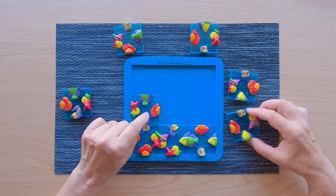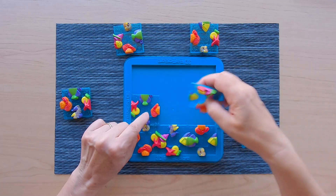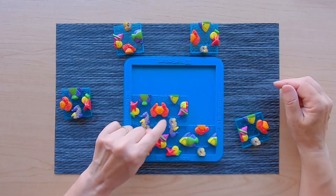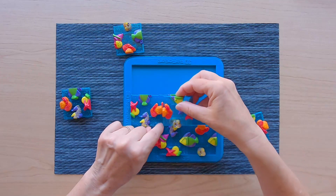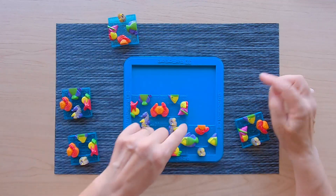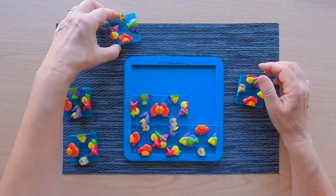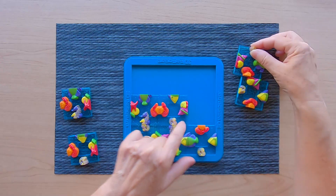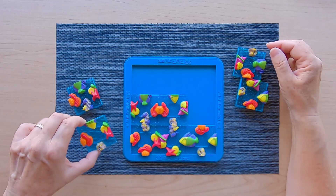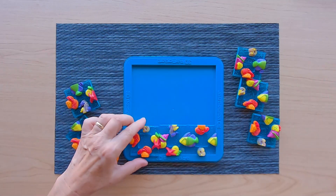I need a crab and a sea horse. That one can work. That one can work too. Here I will need a crab and a seashell, but not that one. And no, that is not working. That is not working.